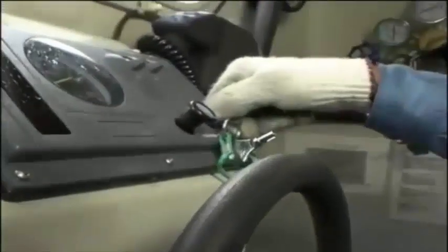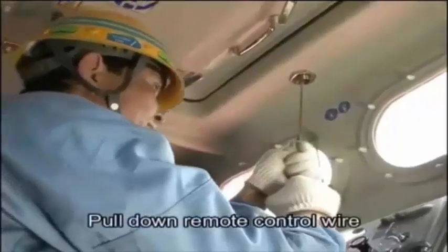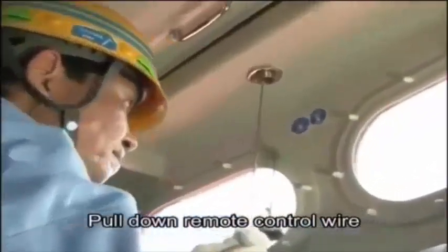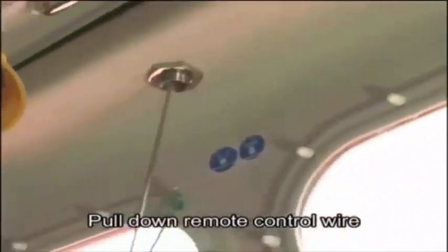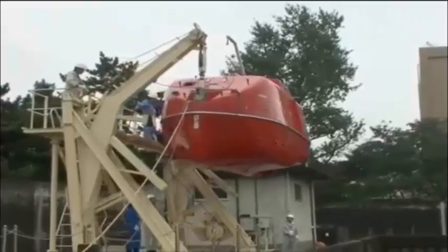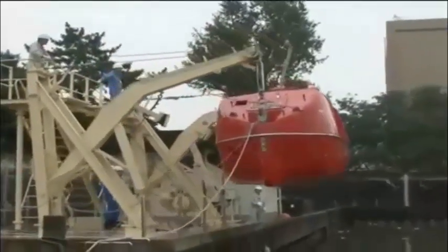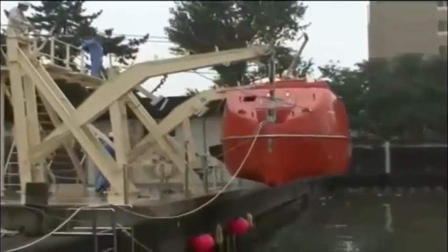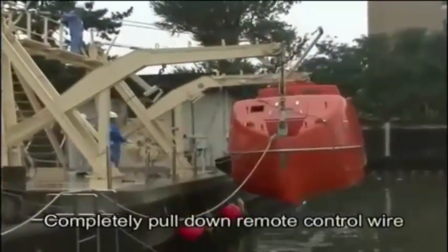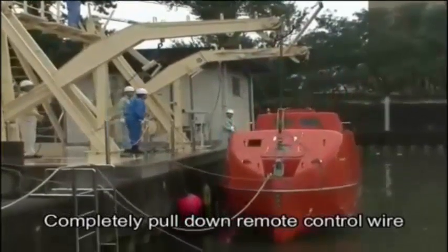The operator starts the engine and pulls down on the remote control wire to swing out the lifeboat. Once swing out is complete, fully pull down the remote control wire. The lifeboat will descend at a fixed speed using its own weight.